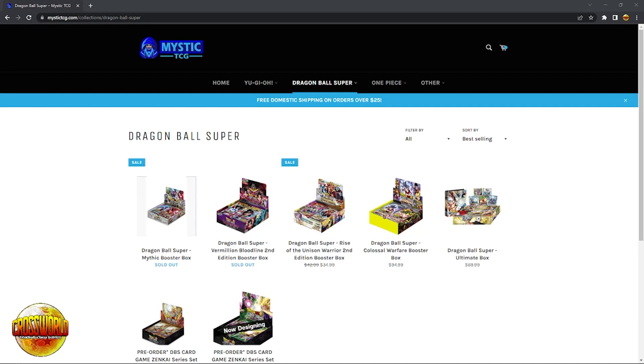Dragon Ballers, if you're looking to buy Dragon Ball Super or One Piece sealed product, make sure to get 5% off using my link to Mystic TCG down in the description. You can also sell a card using their Facebook link, which is also down in the description.